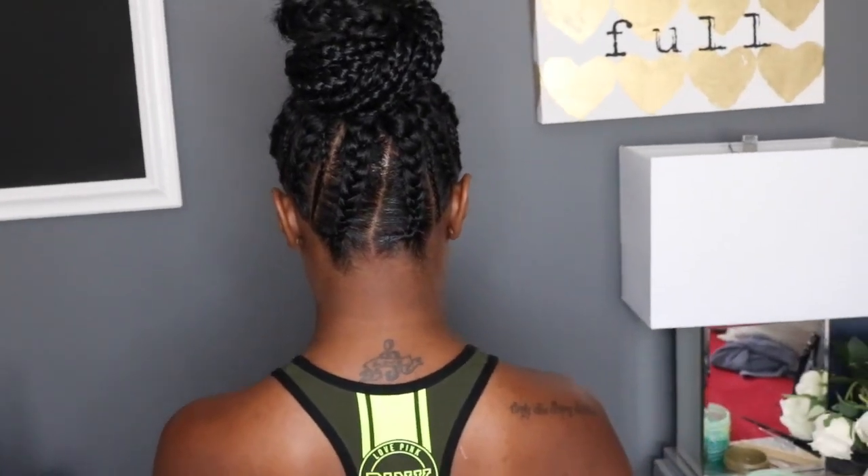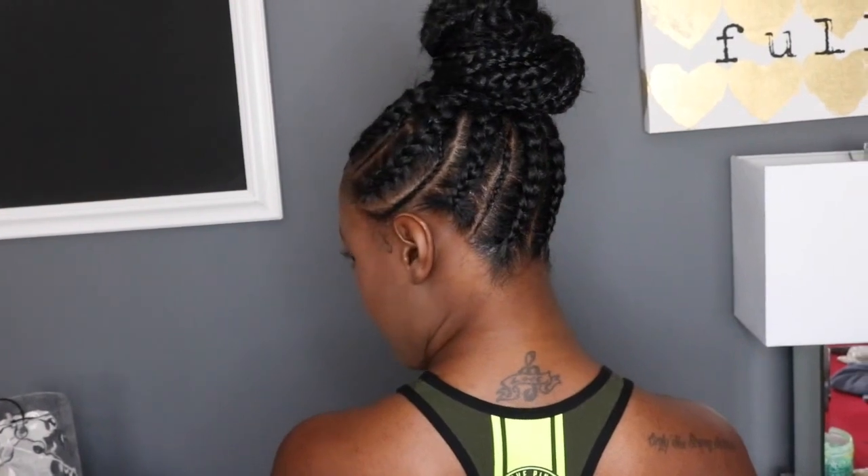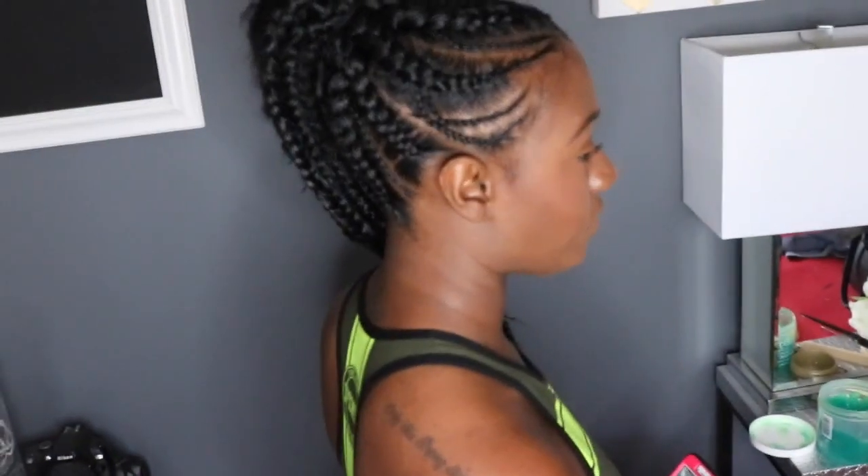You can also wear this style in a bun. Thank you for watching everyone. Don't forget to subscribe and follow me on Instagram at EnvoguemeHair. Bye!